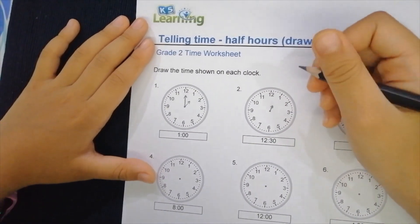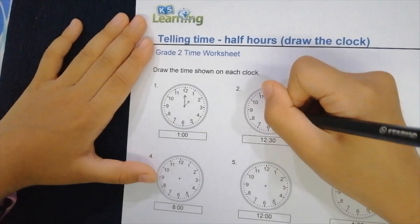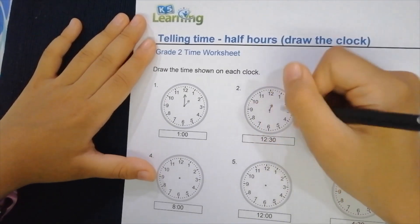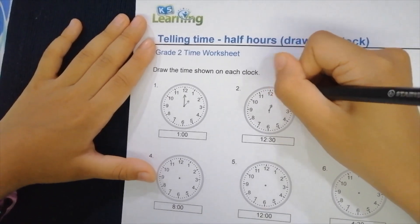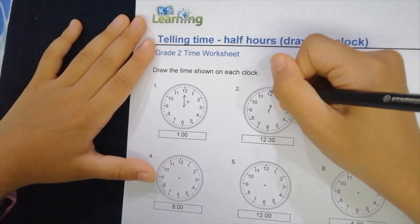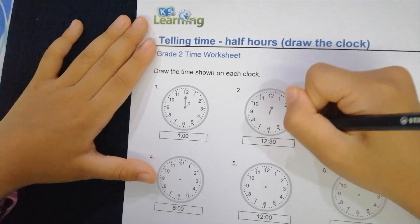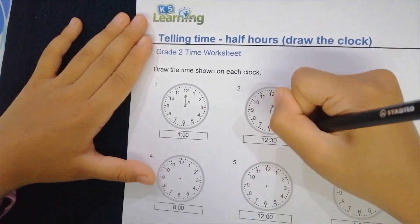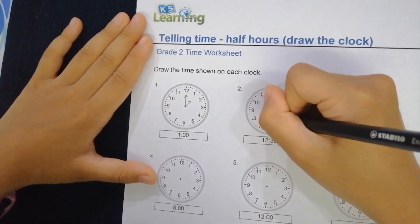Once that's done, now we're going to put the minute hand right to the six, because it's 12:30. These are five graduations — five graduations equals five minutes. So this is five, ten, fifteen, twenty, twenty-five, and then thirty. So you put it right there.